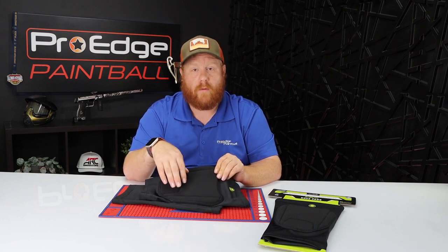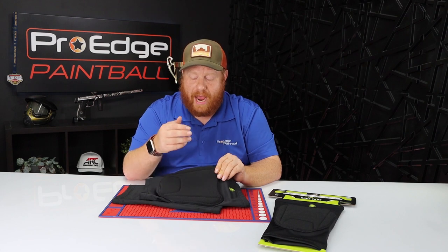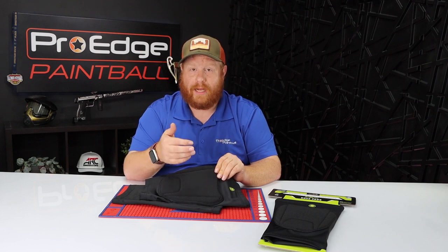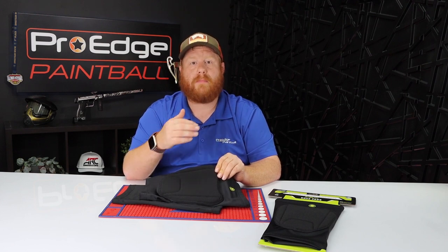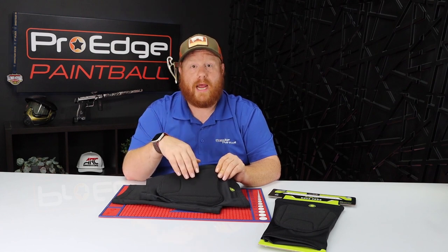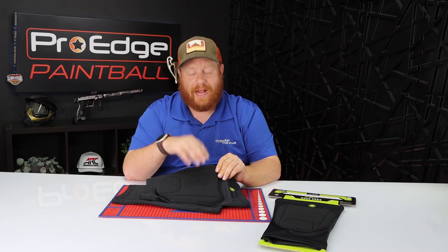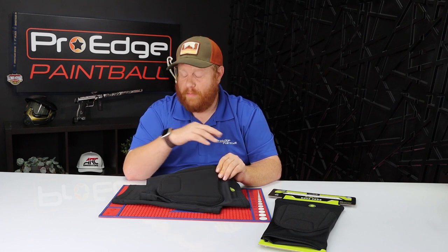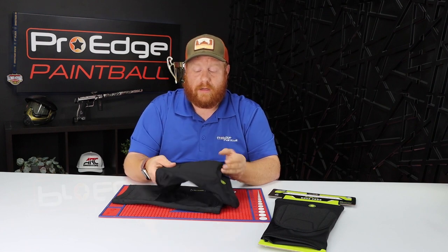The padding itself is a dual density memory foam style pad that does protect really well. I've used these for a while now and I really like them. I've kneeled down on rocks playing woodsball, I've played tournaments with these and they've really held up. When I'm on my knees playing, I do not feel the rocks or anything I'm kneeling on underneath me, which is a great thing.